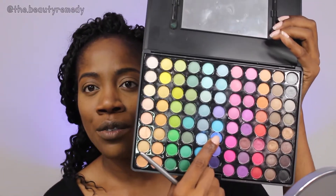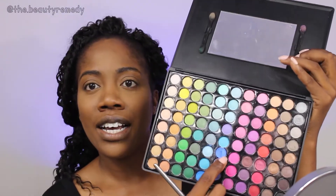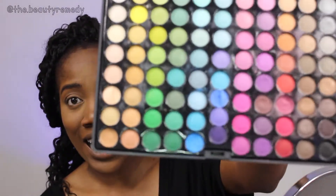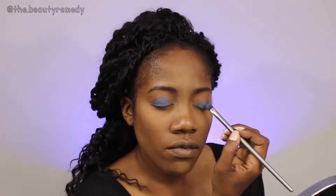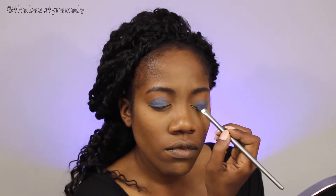Starting off with this gorgeous royal blue color. I did drop it and it cracked in half, but it's still usable. Going in with that color, I'm just going to pack it onto my eyelid, no higher than the crease. There's a little bit of fallout but I'm not going to fuss too much about that.